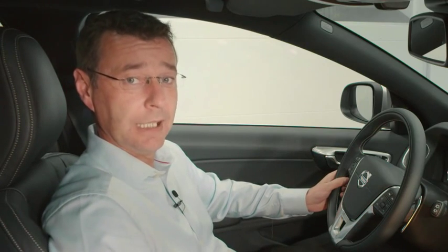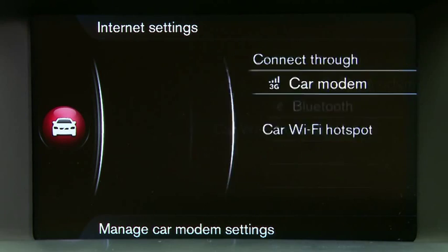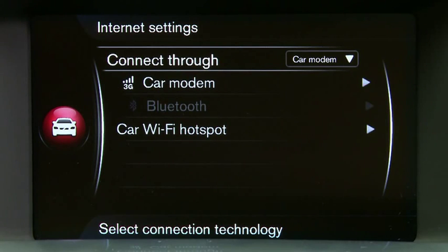What you will find is that the SIM card will automatically activate in the centre stack on the display. At this point, if your SIM card has a PIN code, this is the time to put that PIN code in if requested.